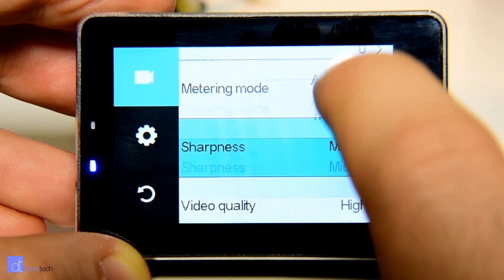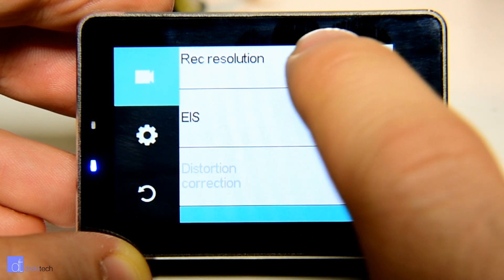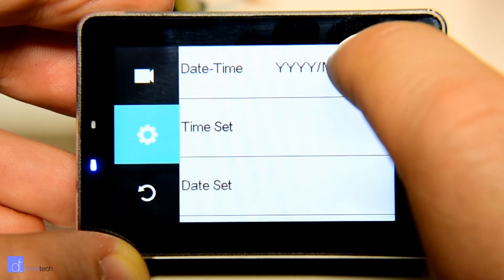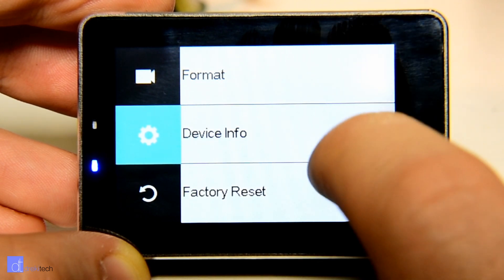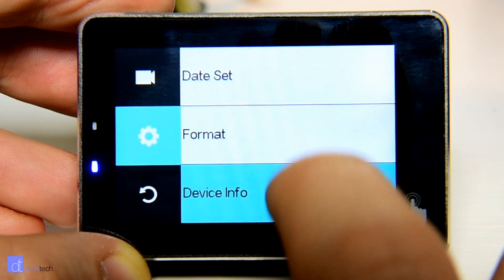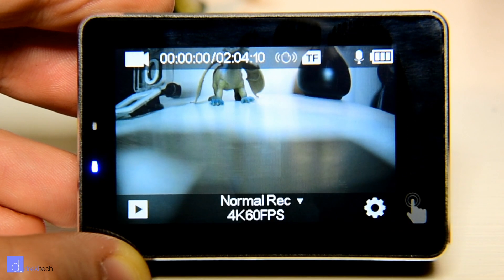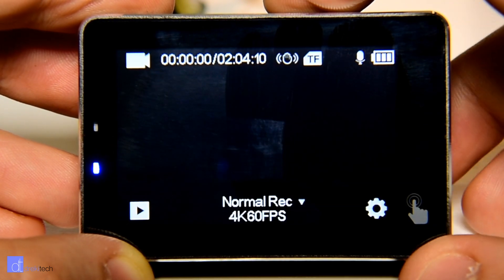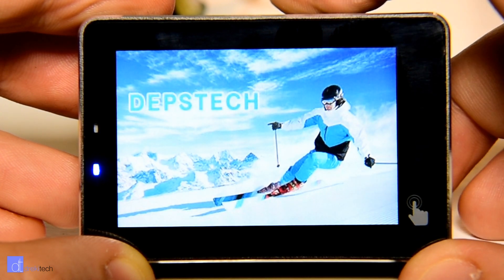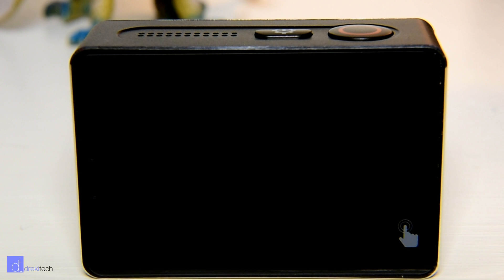Some of the ways to access settings and functions are quite thoughtful. When you're on the main recording screen, swiping left or right switches between photo and video mode, tapping the center of the screen hides the user interface, and swiping up or down enters different settings or playback. Unfortunately, not as much thought was put towards the two physical buttons — the only things you can do with them is power on and off, switch modes, and start and stop recording. And this camera doesn't have a lot of settings — it's missing things like a flat color mode, custom shutter speed, or really any manual video settings aside from ISO, white balance, and exposure compensation.